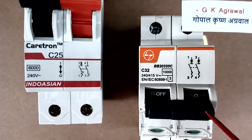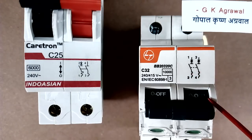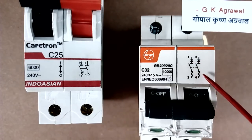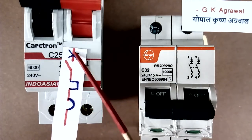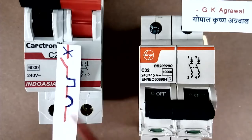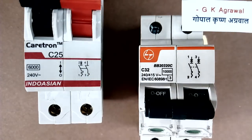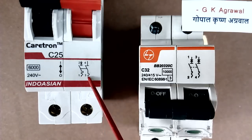Now let us see the second MCB. Both the poles of this MCB have all 3 things — cross, square, and the half-circle symbol. This means breaker operation, thermal protection, and magnetic protection are present in both poles. But the first MCB has both protections only in one pole; the other pole has only one protection.